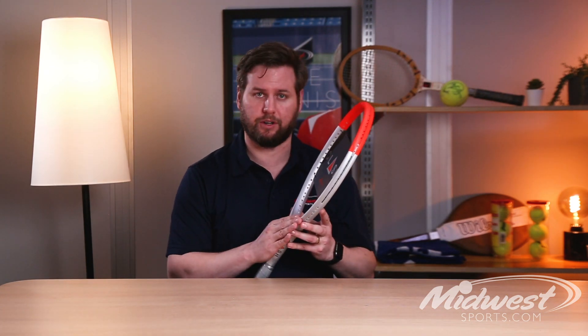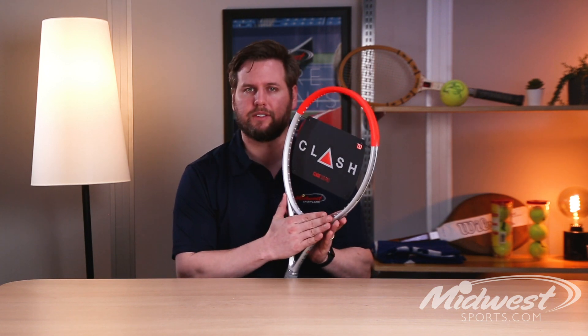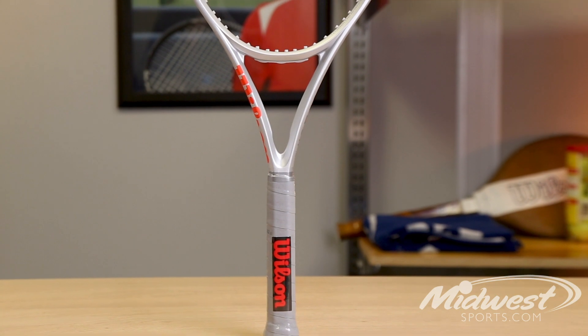Wilson continues the use of technology pieces within the Clash version one. It includes FreeFlex. FreeFlex is powered by a proprietary carbon mapping. The Clash bends in all new dimensions so that players can really swing freely with more confidence.